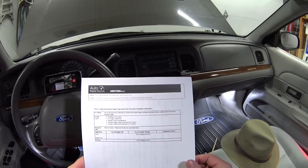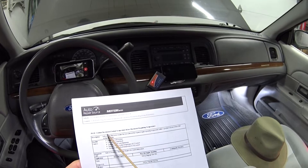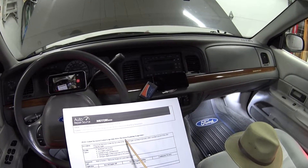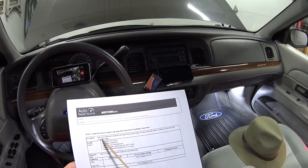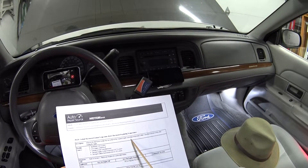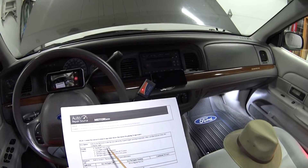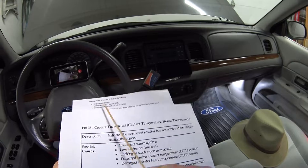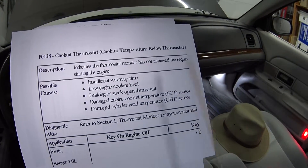Let's get into this code definition and description. P0128 says: coolant temperature below thermostat regulating temperature. The description is: indicates the thermostat monitor has not achieved the required engine operating temperature within the specified amount of time after starting the engine.